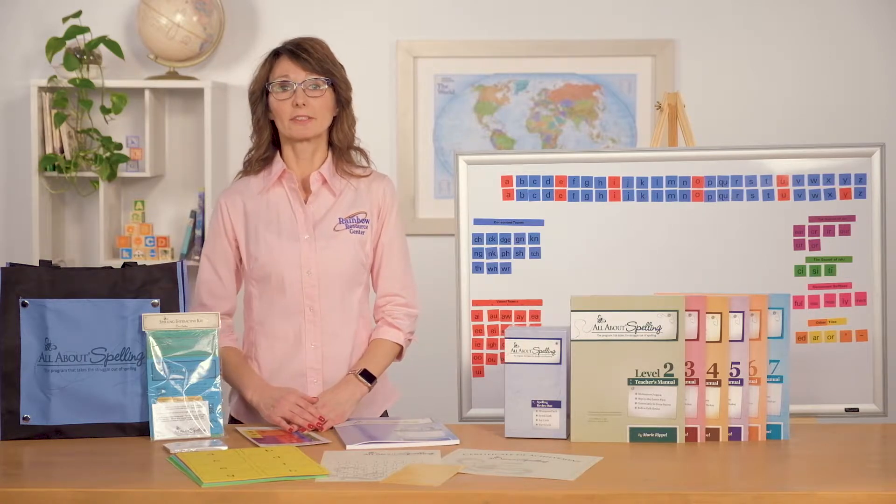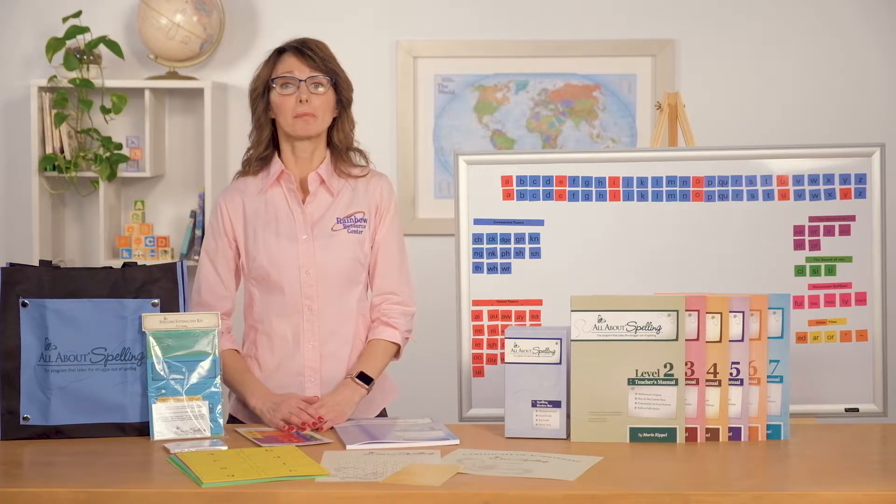There are seven levels to this program, and at the end of level seven, your students should be spelling at a high school level. I can attest to its ability to help struggling spellers because I used it with my youngest son and witnessed amazing results.